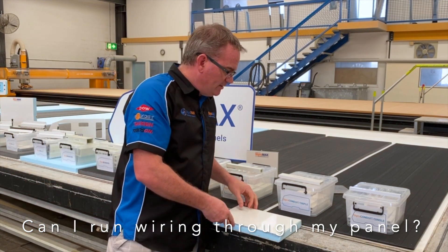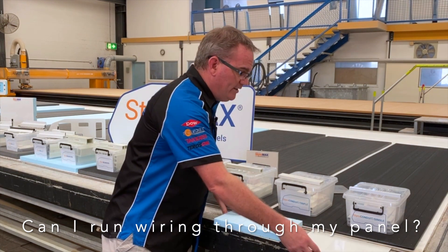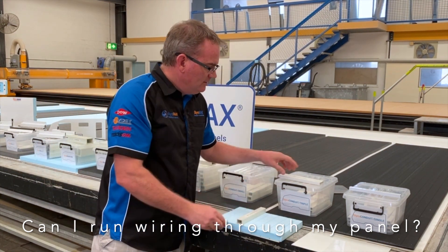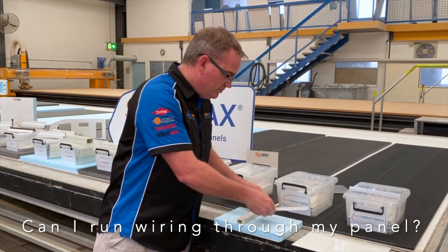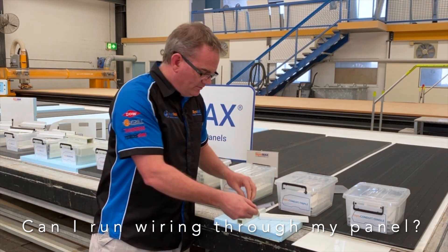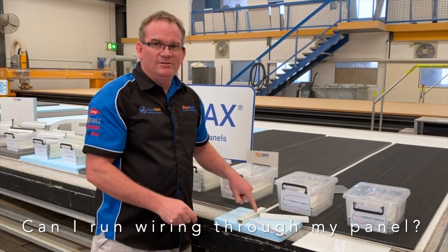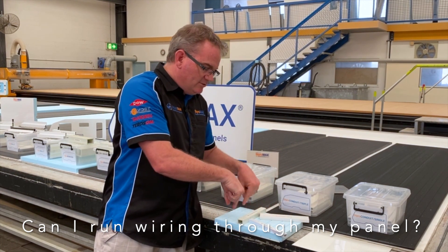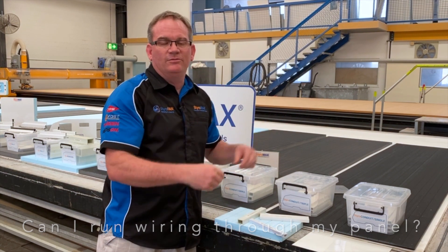In some roof panels that we've done in the past, we've had a whole range of conduits inside the panel, along with conduit triples or perhaps even a single branching off the same small conduit. That's all bonded in place, and then cavities are drilled in the panel to open up those cavities to get the wiring through.